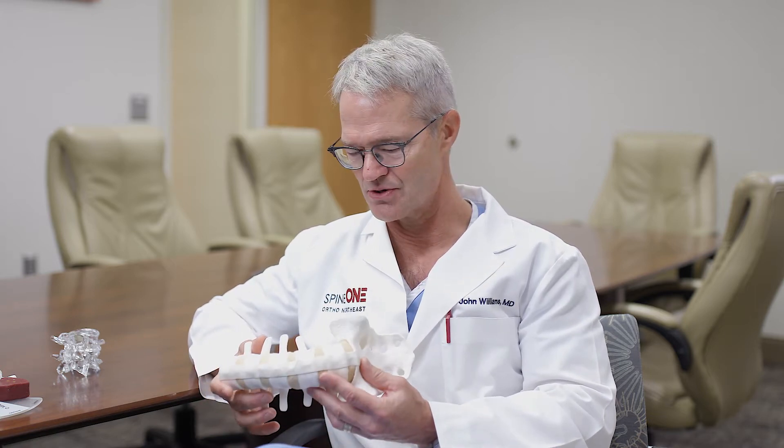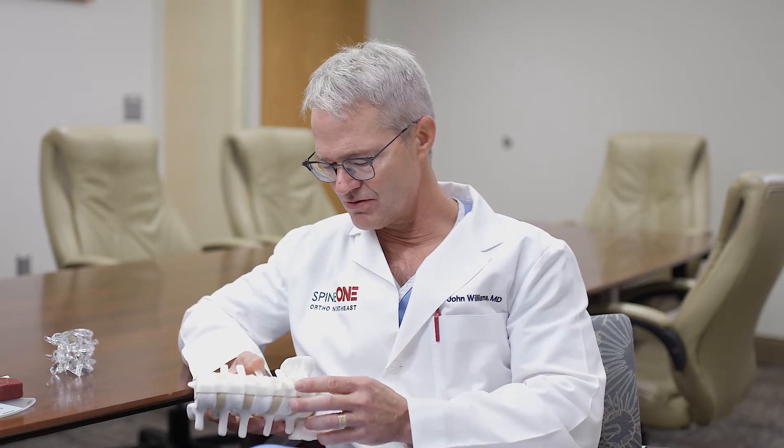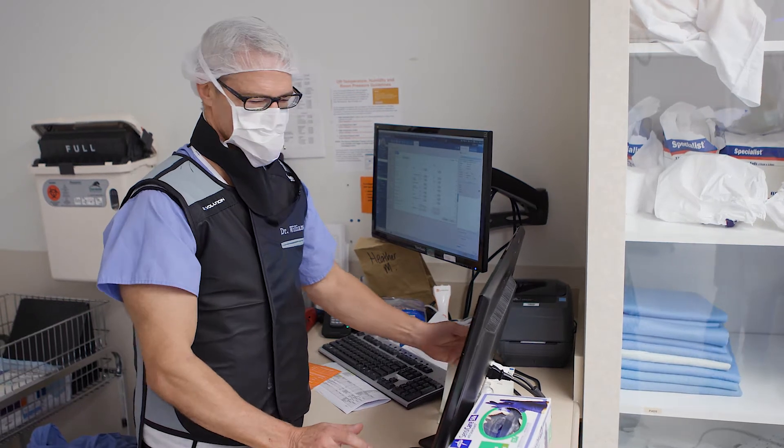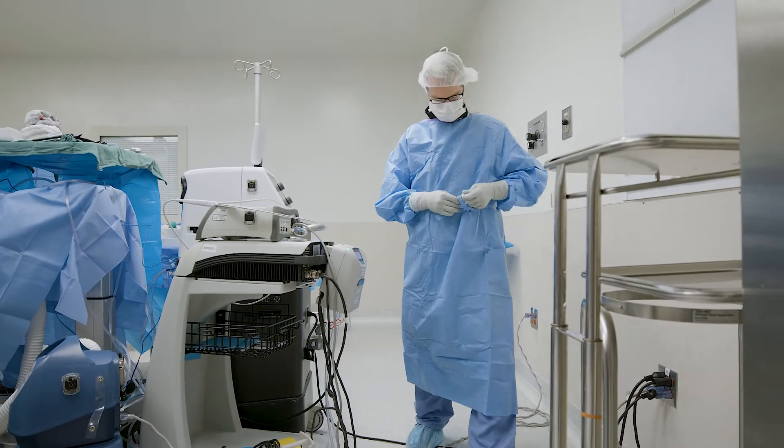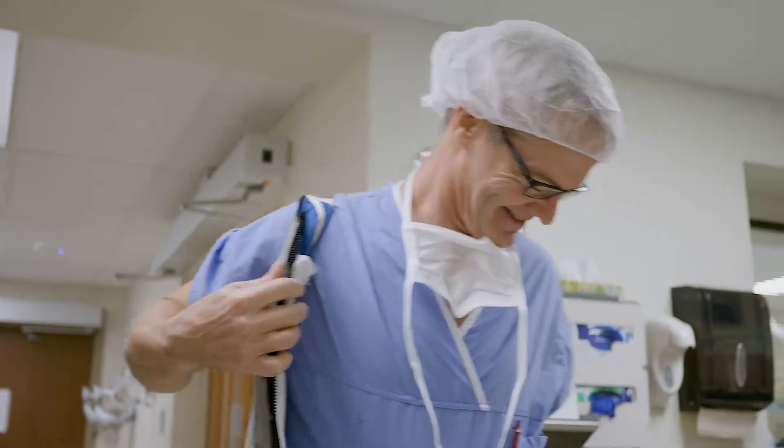I'm going to refer to this model, which is a sawbones model that as spine practitioners we're well used to. An easy transition is to move from being a direct lateral or trans-psoas surgeon to being an OLIF or oblique anterior surgeon. OLIF stands for oblique lumbar interbody fusion. It's a synthesis of traditional ALIF surgery and trans-psoas direct lateral surgery, and it really marries or combines all the benefits of one and the advantages of the other.